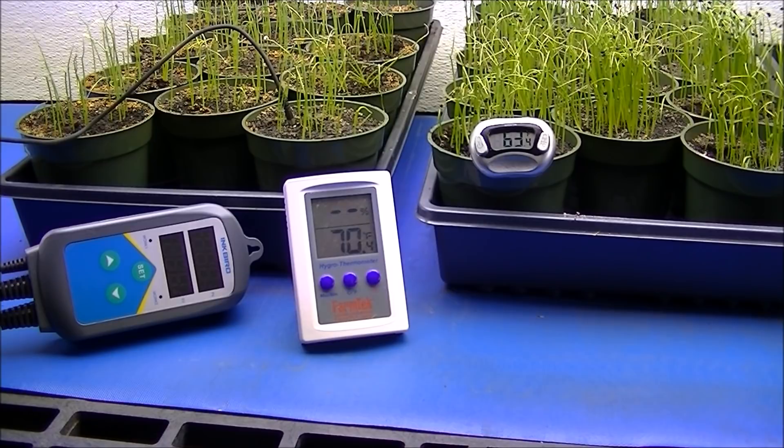We're going to go over heating mats today — why I use heating mats or germination mats, and also what to look for when you buy one. Some advice before you purchase one.